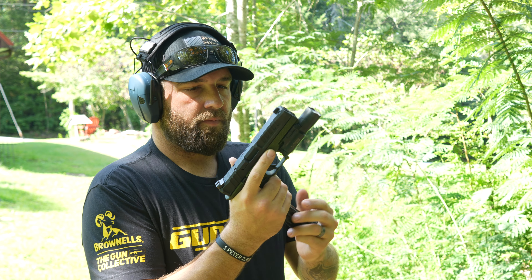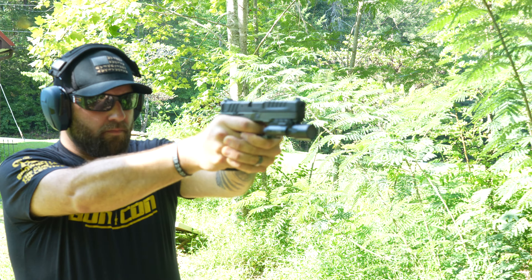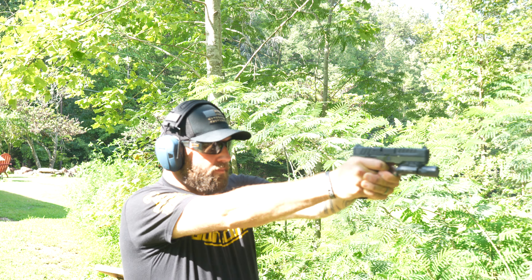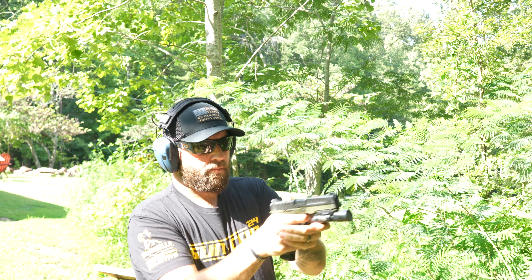Next, let's talk performance. Due to the heavy stippling, large palm swells, and front ledges, the Echelon simply becomes an extension of your arm. Between the enhanced ergonomics and the added weight of the grip module, it functions well. The Echelon's performance didn't seem to suffer in any way with the new grip module, and I didn't suffer any malfunctions or issues — except for one time when I was riding the slide release and it didn't lock open.